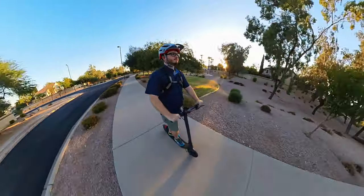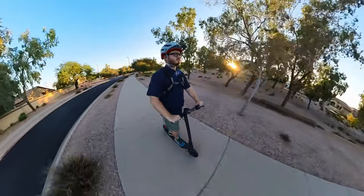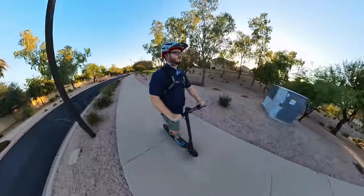A scooter like this is going to be perfect for grocery store runs, riding around the neighborhood, or maybe taking on campus. It's definitely not going to be a speed demon, but for shorter commutes it could be the perfect scooter — we'll get into the results of our end-to-end testing shortly.